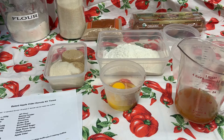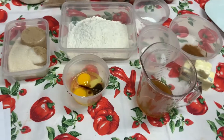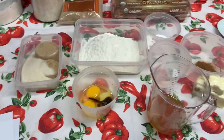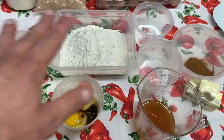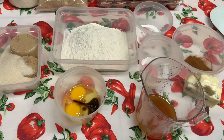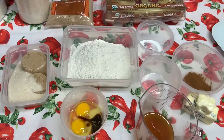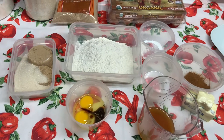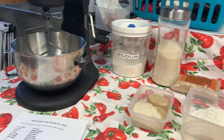Welcome back to part two of our baked apple cider donuts from the New York Times. We already discussed having our mise en place all set up — our prep work done in advance, having everything we need already measured out in correct proportions. We triple-checked it against the recipe. If you're missing one of these items, the recipe will not work, guaranteed.